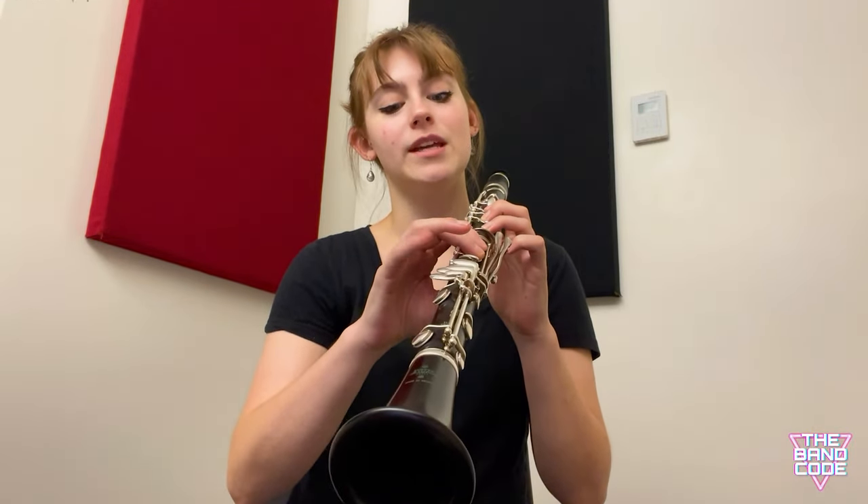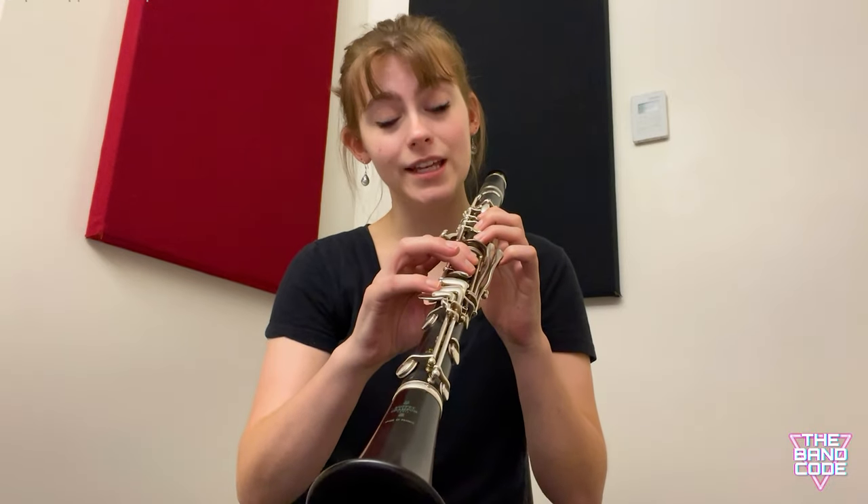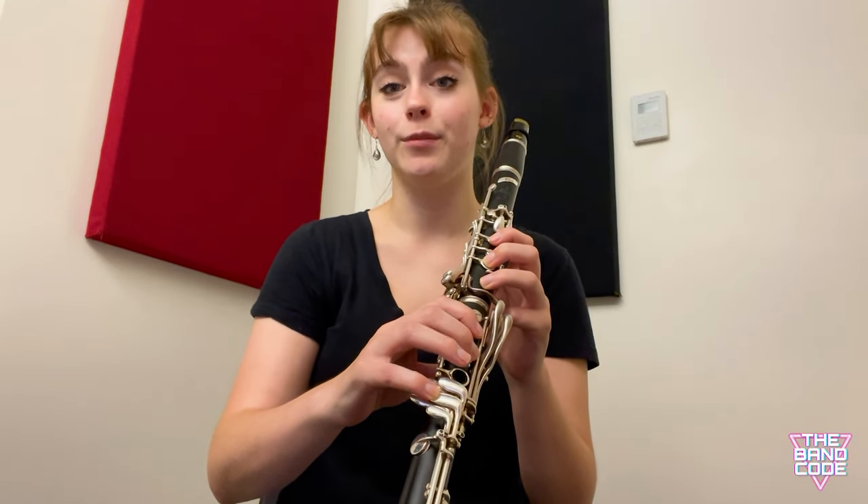So when I play from E to C, I'm going to put my pinky down just before my ring finger. And then when I go from C to E, I'm going to lift my ring finger before my pinky.